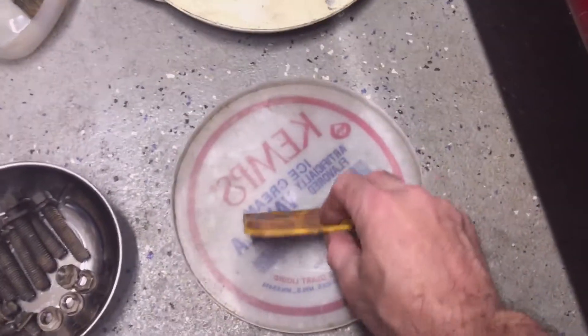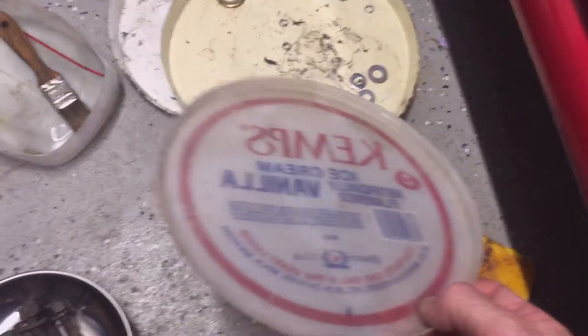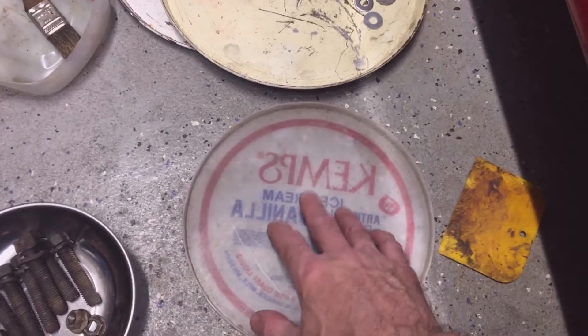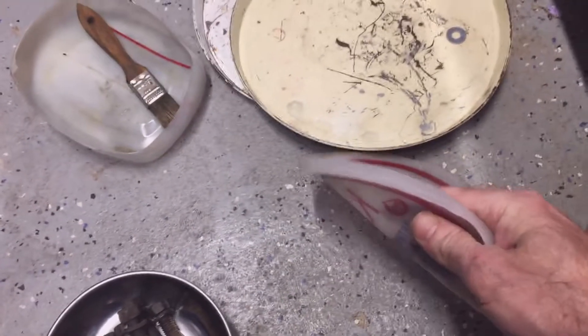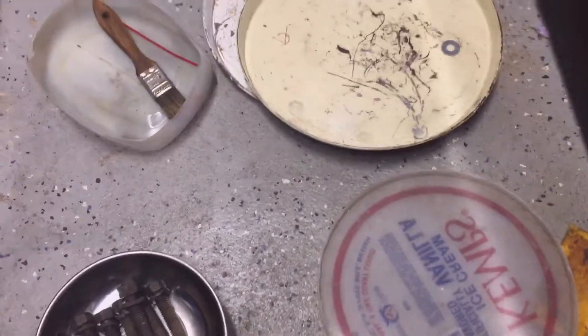I don't really use this for nuts and bolts — I'll mix up a little bit of Bondo on it. If you're using a small amount of Bondo, mix it up on here and you don't have to clean it up. Just let the Bondo harden, then flex the lid and the Bondo will peel right off since Bondo doesn't flex. Throw the Bondo away.